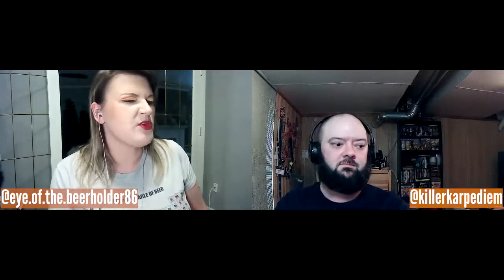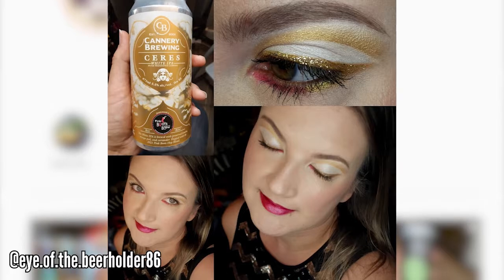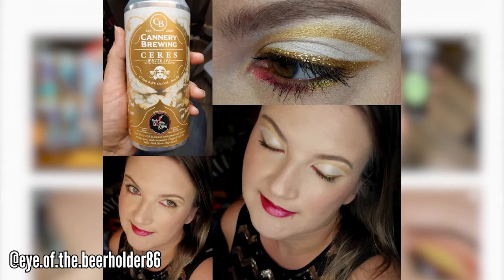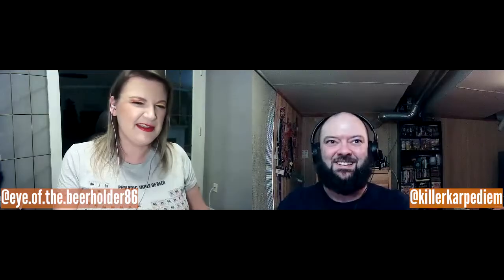I really like Cannery Brewing in Penticton. Mainly because I've had a chance to meet some of the people there and they're just really genuinely good people. They have their 'It's Not Sorcery, It's Science' series, and they've had some really cool experimental beers come out of that.